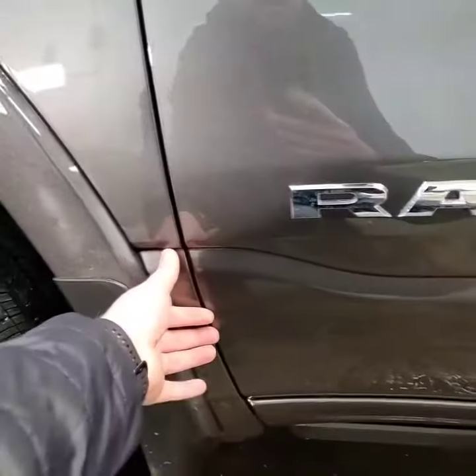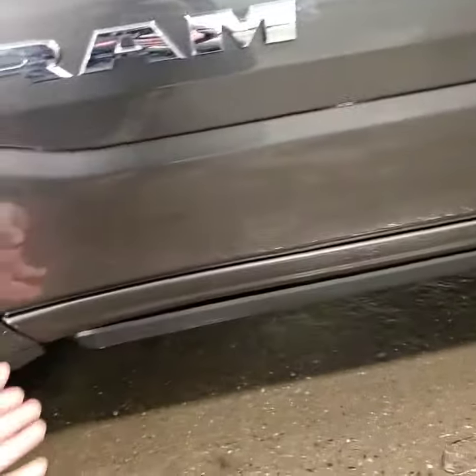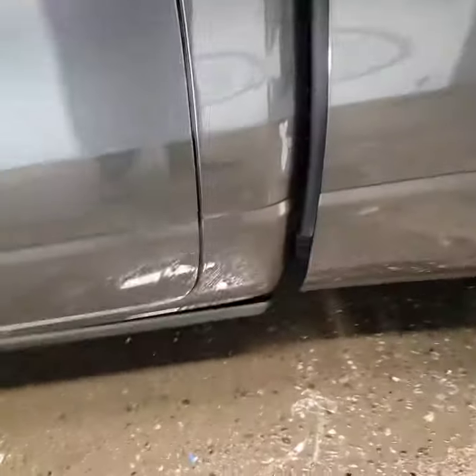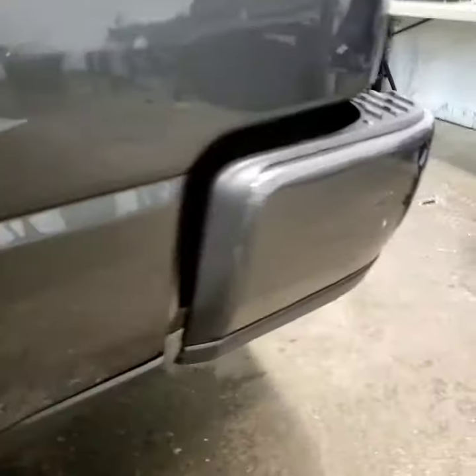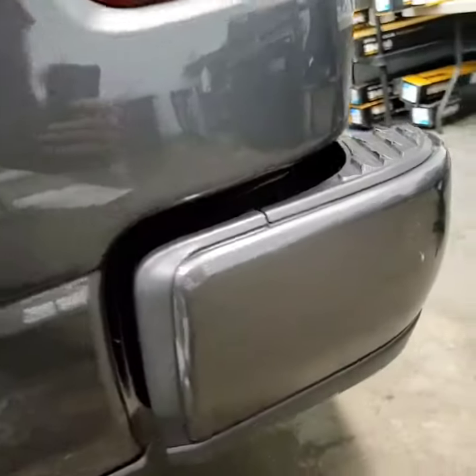That goes from down here all the way up to here. It does the lower section of the door, this lower bumper section right here, and goes all the way down. Does the cab section here, then comes up and follows this body line so it's nice and hidden. And then does this rear piece here and this side of the rear bumper here.